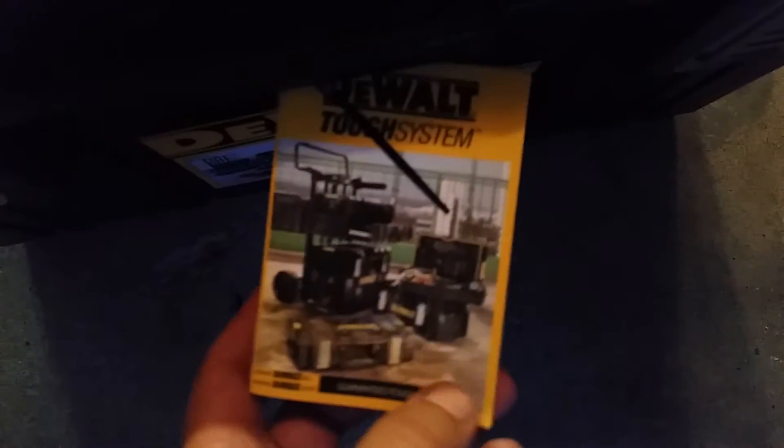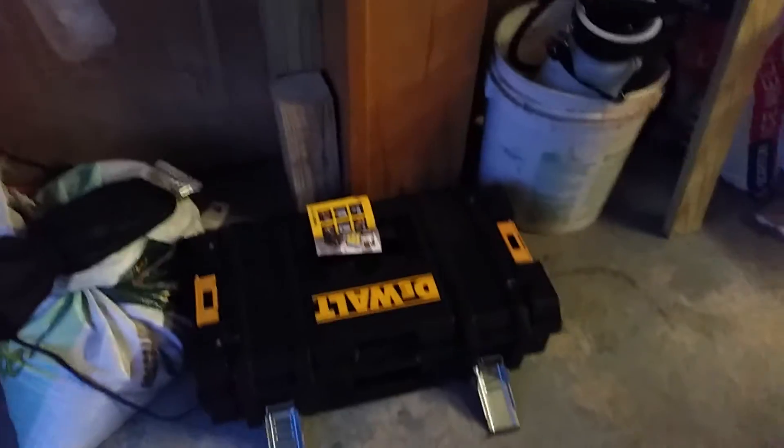This is the same one that's on the trailer — the DS400. Yeah, here's my other one. There are four of them. This one came out with a radio too.